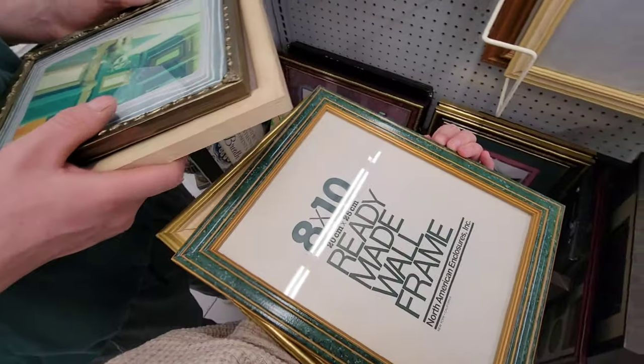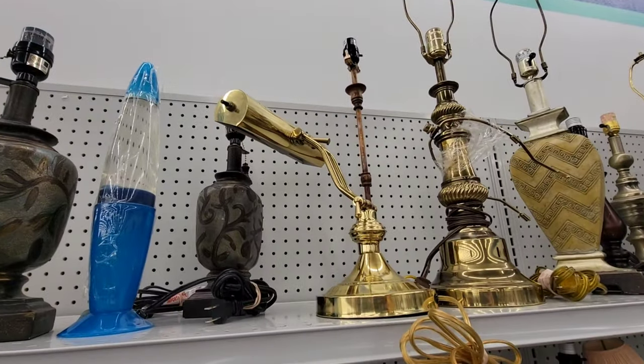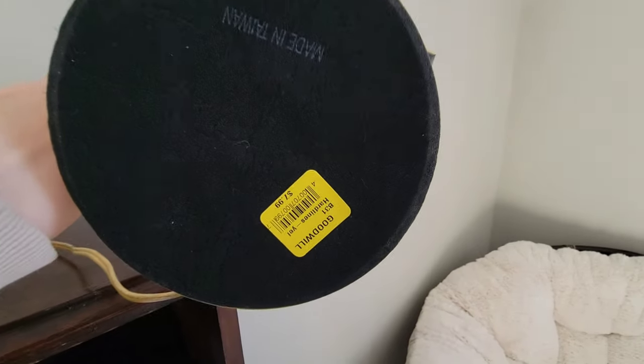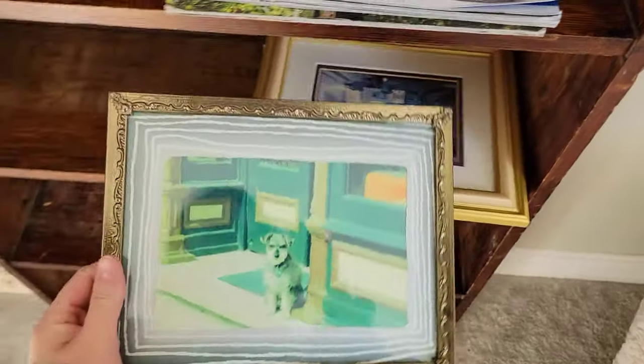We headed to Goodwill to look for some frames. I wanted to put some custom artwork in, and then I found this sweet piano lamp which ended up not being bright enough, but it is still really cute. It was only eight dollars so I snagged that.